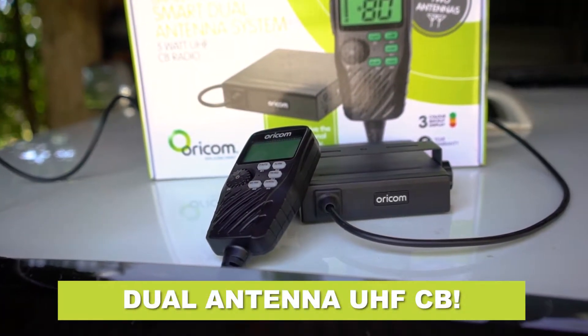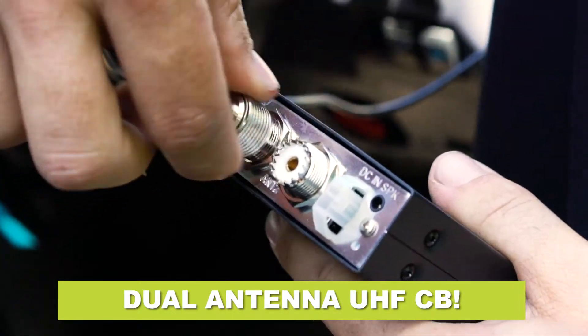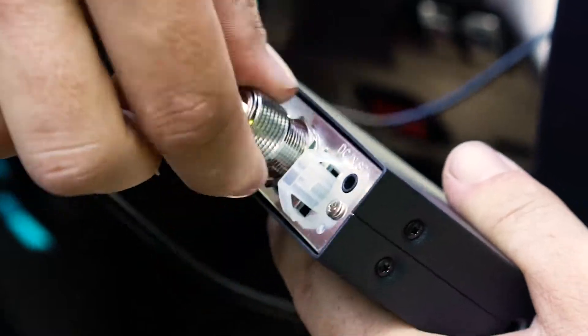But Oricom's all-new UHF 182X is the first ever UHF that you can run two antennas through, so you can have the best range no matter where you go in Australia.